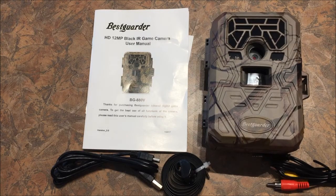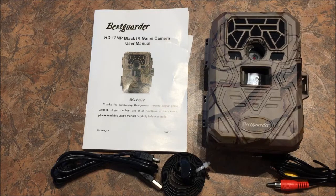So this is a look at the Best Guarder trail camera. I'm going to go through some of the features, go through some of the specs. I'm going to test trigger time, recovery time, and then I'll provide some samples for you.